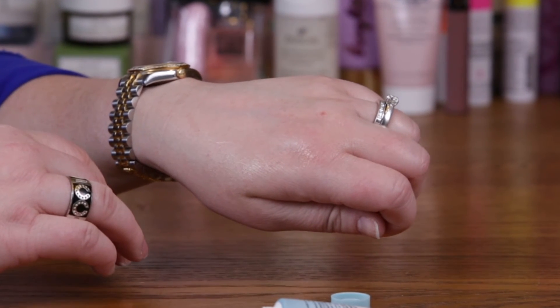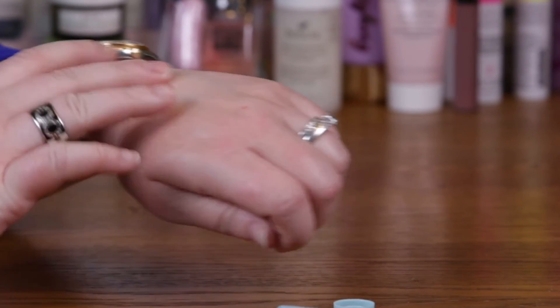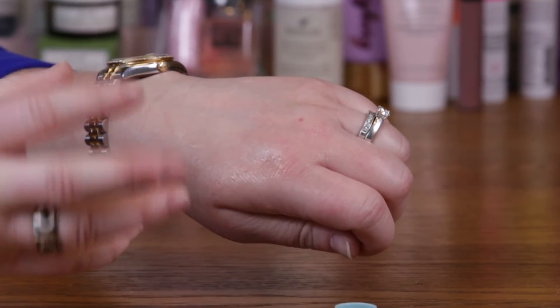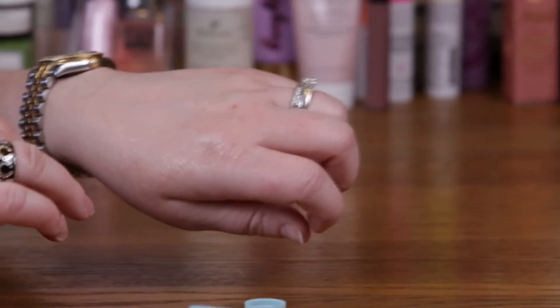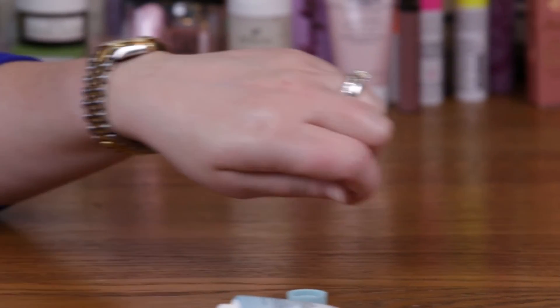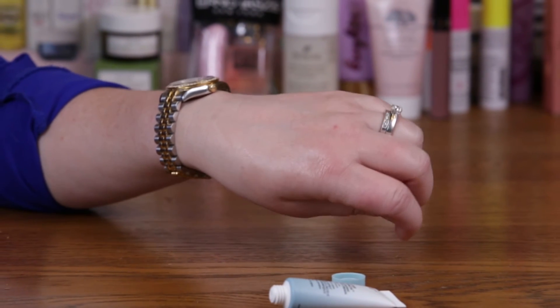Once you apply it, you can instantly feel your skin cooling down and getting more moisturized. Hyaluronic acid pulls all the moisture from the air and attaches it to whatever the hyaluronic acid is on. So it definitely has a great feel, keeping your skin moisturized.